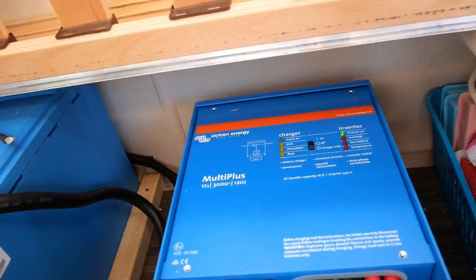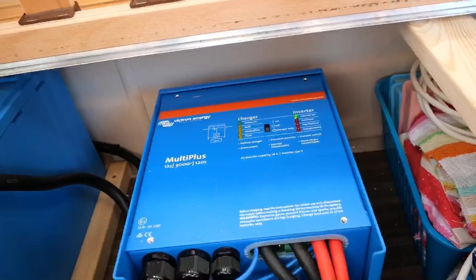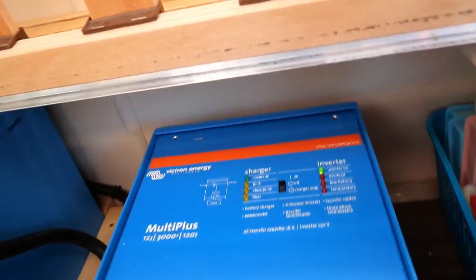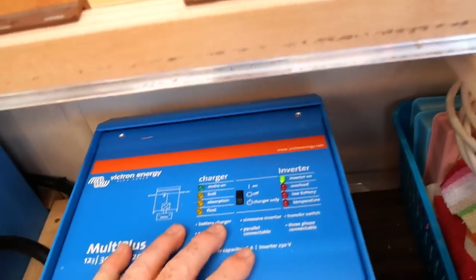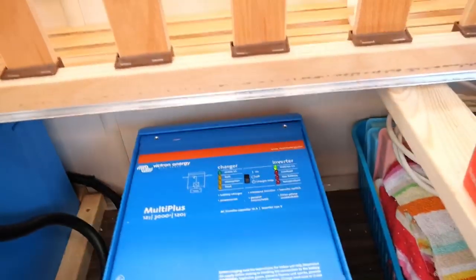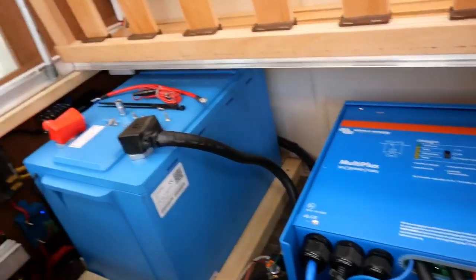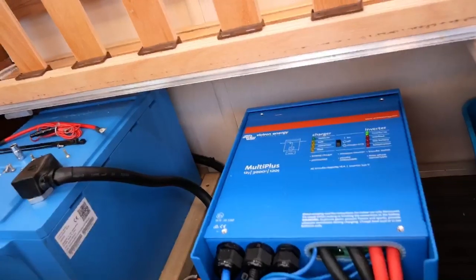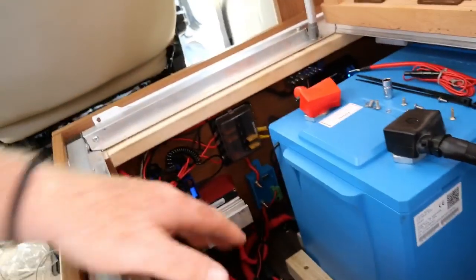This bit here is the Victron MultiPlus inverter-charger — it's the 12/3000/120 — so that's a 3 kilowatt inverter that I believe puts out a maximum of 120 amps. We're running all of our electrical sockets from that now. It's also a battery charger, so if I ever plug into electric hookup or a shoreline as they call it in marinas, it will take all of that and push charge back into the battery if needed.